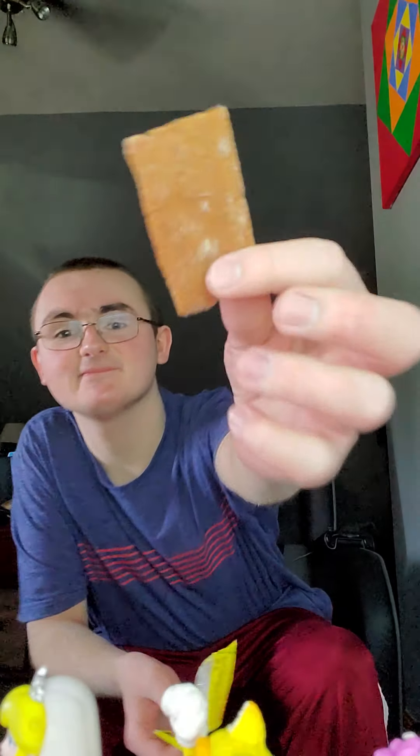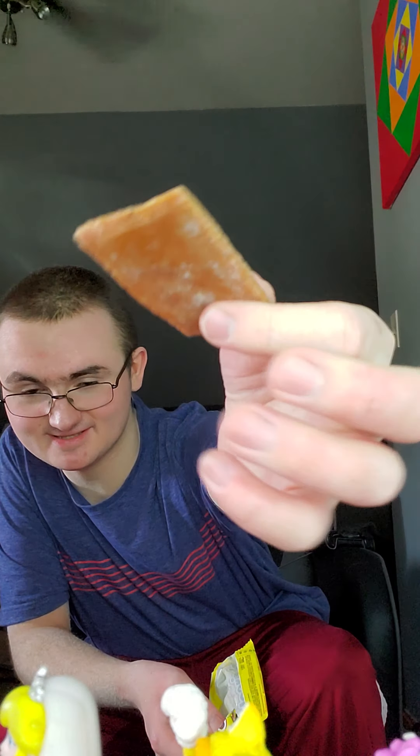I've always wanted to try Mexican candy. Look at that! It looks like a dried apricot bar.